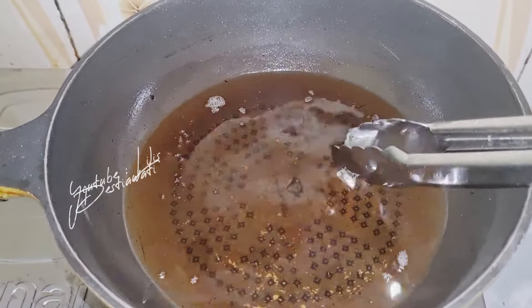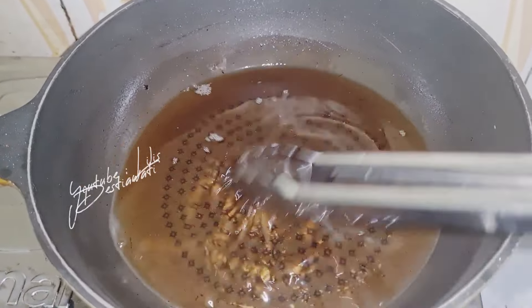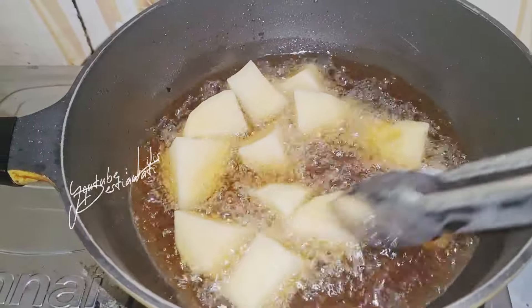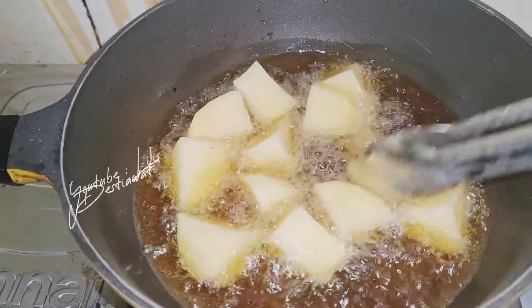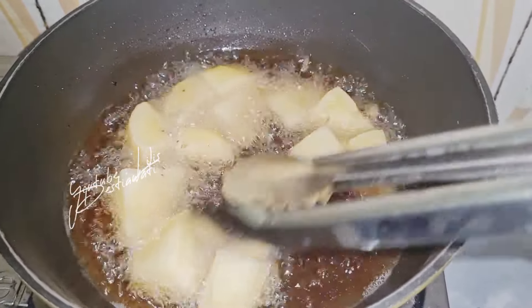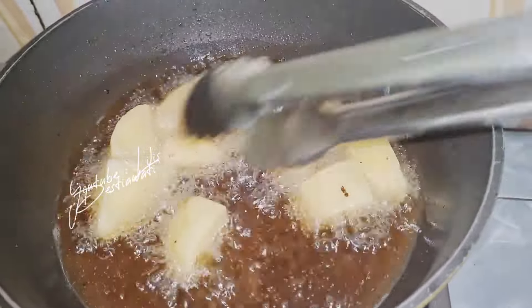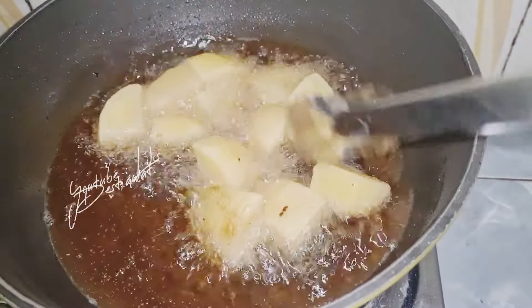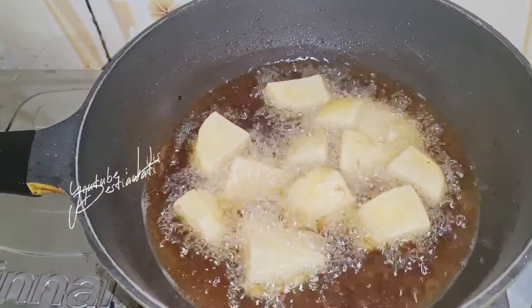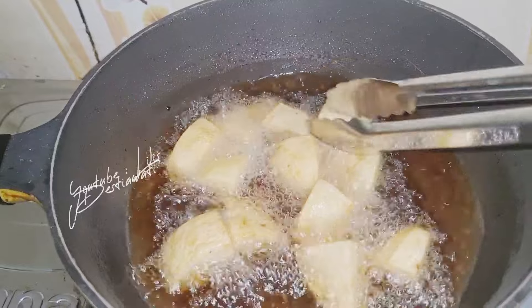Saya panaskan wajan ya, saya kasih minyak secukupnya. Maaf ini minyaknya sebelumnya bekas goreng tempe. Akan saya goreng kentang yang saya potong-potong tadi ya. Saya balik goreng kentangnya ya, biar tingkat kematangannya merata. Sudah cukup ya tingkat kematangannya goreng kentangnya. Ini akan saya angkat.